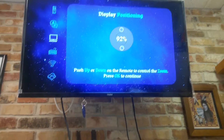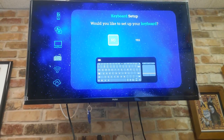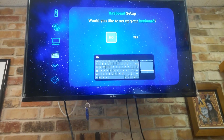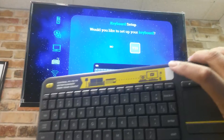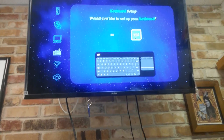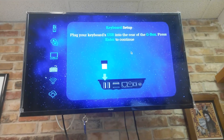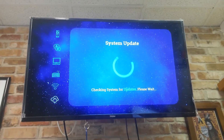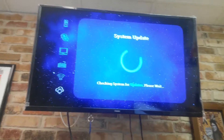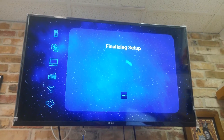On the bottom it says push up or down on the remote to control the zoom, and then press OK to continue. So I'm going to go ahead and press OK. It's also asking would I like to set up my keyboard. I'm going to say yes because I do have my Logitech K400 Plus plugged in to the box. It says plug the keyboard USB into the rear of the G box and then press Enter to continue. I already have mine hooked up, so I'm going to press Enter. It's going to check the system for updates and finalize the setup.